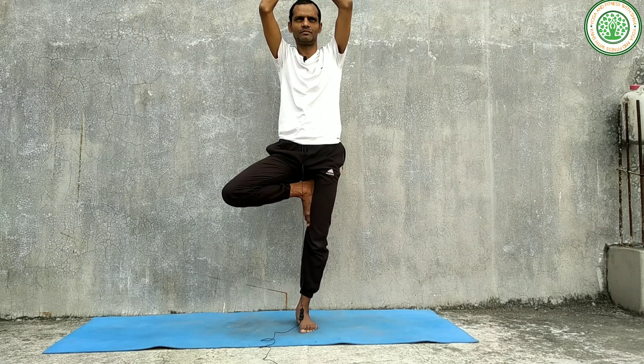Slowly you can do Padahastasana as well. Then you can do Naukasana, also known as Boat Pose. This is also very good for our digestive system. If we improve our digestive system, our muscles will become very strong.